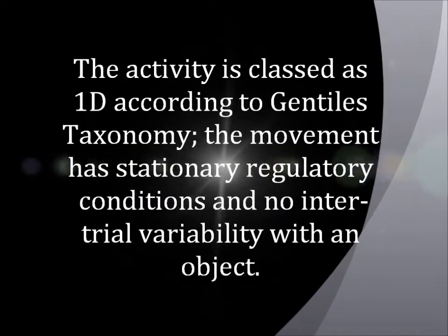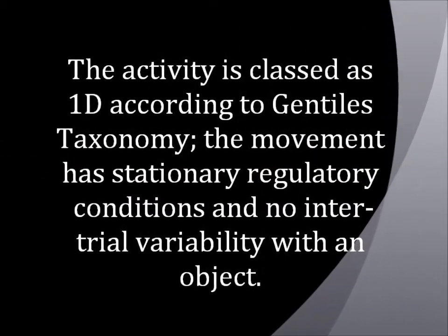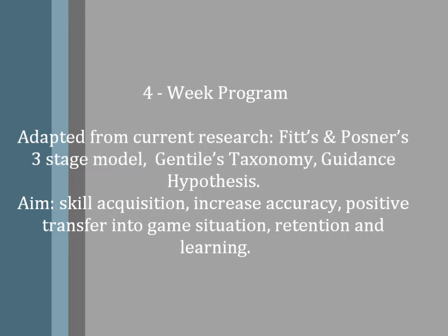The activity is classed as 1D according to Gentile's Taxonomy. The movement has stationary regulatory conditions and no inter-trial variability with an object. The four-week program that has been developed is adapted from current research: Fitts and Posner's three-stage model, Gentile's Taxonomy, and the Guidance Hypothesis.